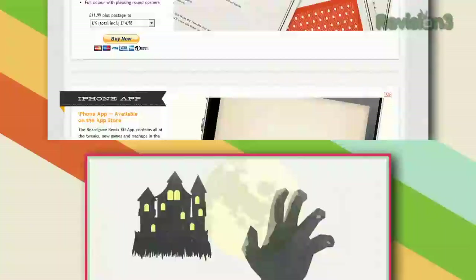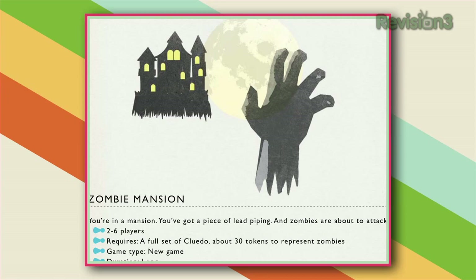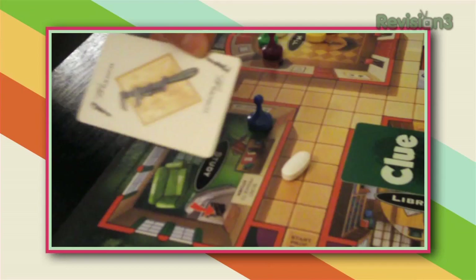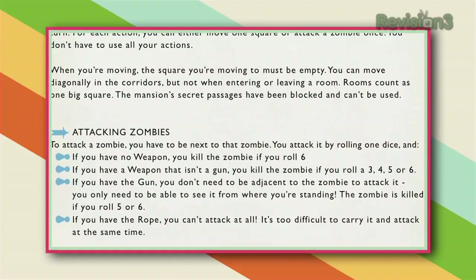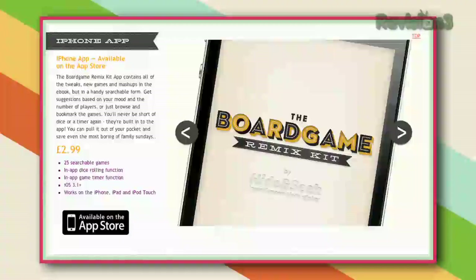Our favorite is the Zombie Mansion remix of Clue. Instead of slowly walking the halls and politely looking into a high-class murder, you and your friends are scrambling to escape or kill a constant stream of zombies, played here by calcium pills. On your turn you might roll, walk into a room and find a wrench, pick it up, then use it to bash into a zombie's skull. Someone has to bring the rope back to the hall so you can all climb out a window, but they can't attack while they're carrying it. Whoever has the gun can shoot any zombie they see by rolling a 5 or a 6. The Board Game Remix Kit is about $5 in ebook or app form — well worth the investment. Who doesn't want to invite their friends over to play Zombie Mansion?